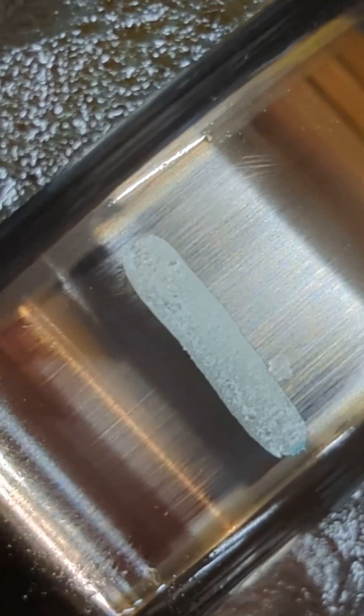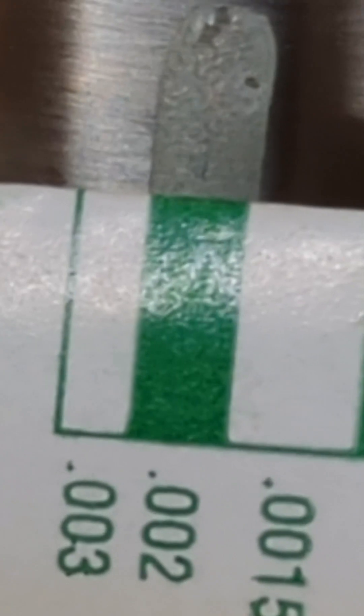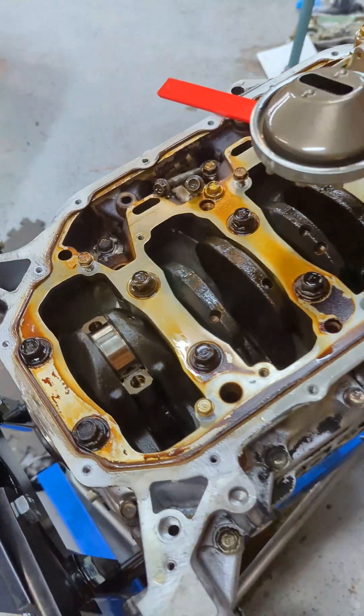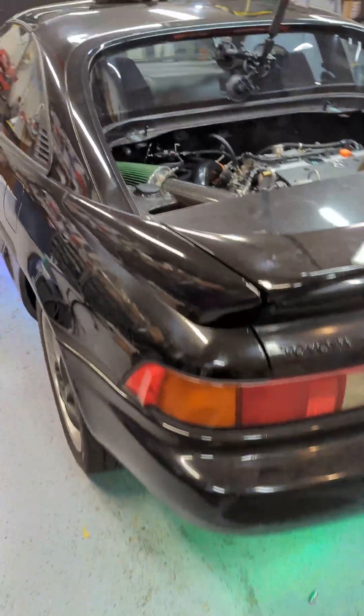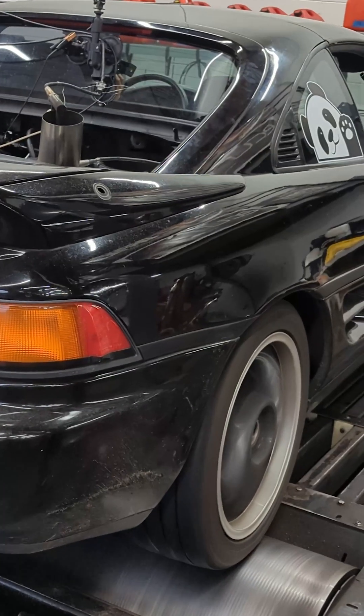That looks like it worked excellent, so I'm going to go ahead and compare it to the chart. Seeings it's just under 2 thou — I think this thing looks in excellent condition. You could put this motor in any car and run it for years with no problems, but it's going to get some forged rods and pistons and 50 pounds of boost for this MR2.